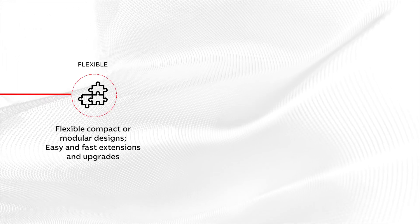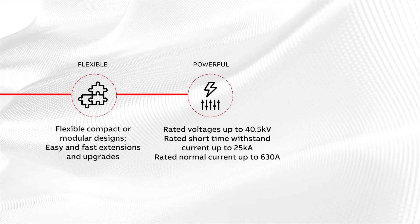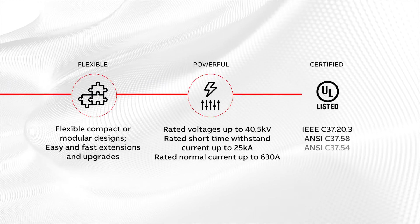Safe Plus is the switchgear version of Safe Ring, with more flexibility and modularity, higher ratings, and certification by a nationally recognized testing laboratory.